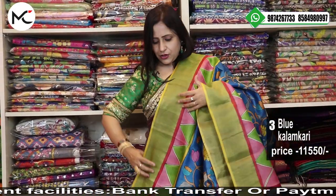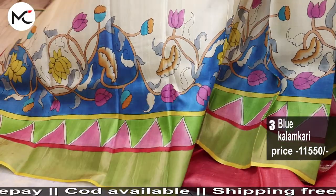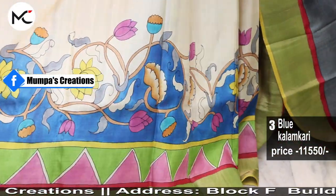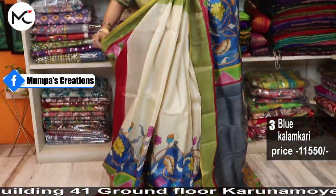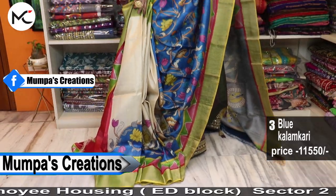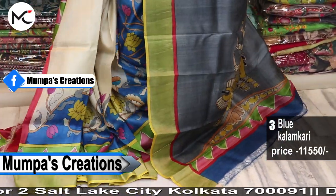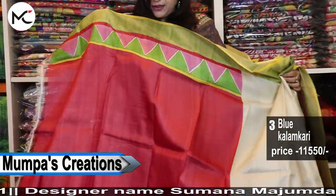Amazing! If you wear such a sari, you are going to steal the show. The pleats are pure off-white going with this blue contrast kalamkari. We have given a beautiful blouse with contrast as well. This sari when you drape fully, it gives an absolutely stunning look. Price 11,550. The blouse given has a beautiful contrast.